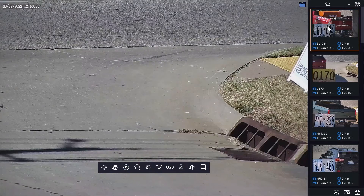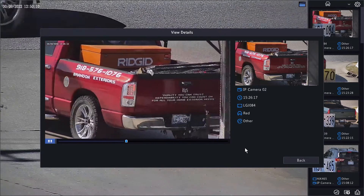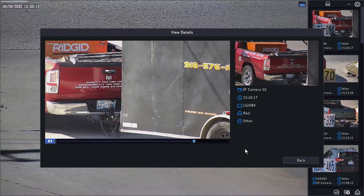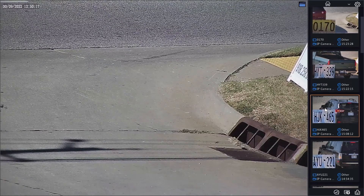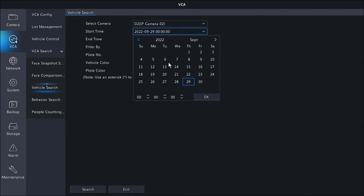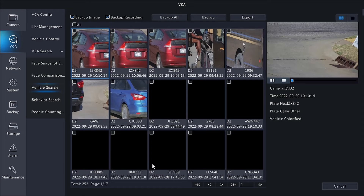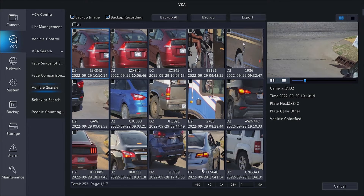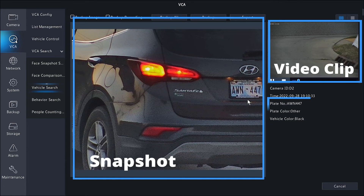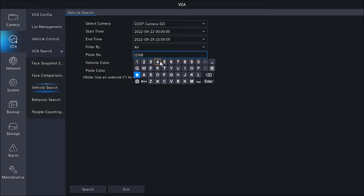Now that our devices are communicating, let's hop onto our NVR. Like the web browser, we have a nice table of data over here to the right so we can see in real time as we capture license plates. But where this photo server really shines is in the VCA search. I'm going to run a search for vehicles in the past week — look at this beautiful list of license plates. Each entry includes a snapshot, a video clip, and the plate number. If I want to do a search for a specific plate number, I can do that here as well.